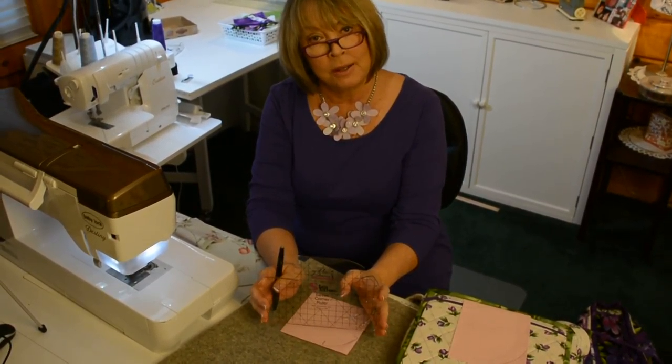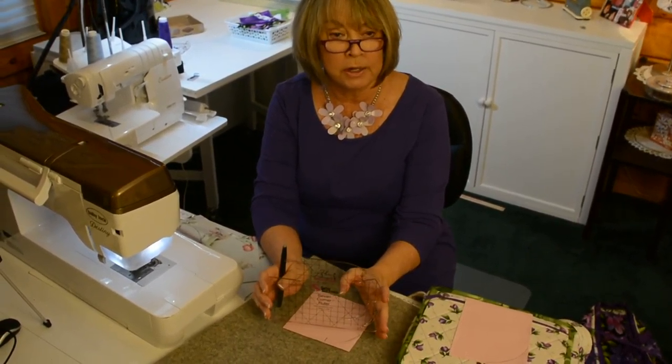Thank you very much. Again, my name is Betty Mitchell. I hope you enjoy our ruler and our new book, Hold Everything.